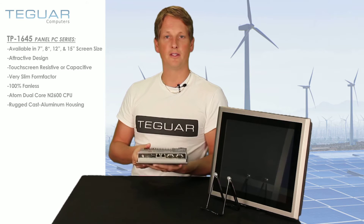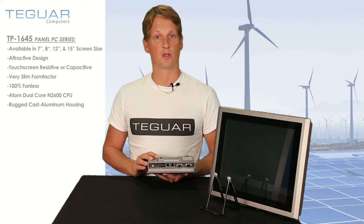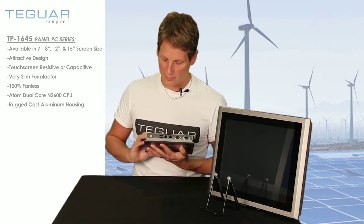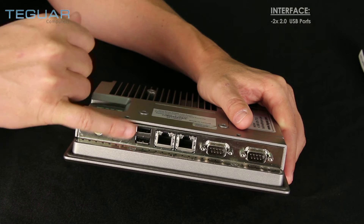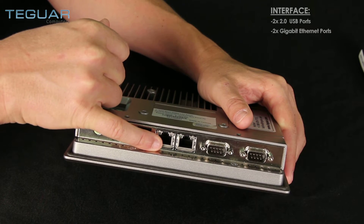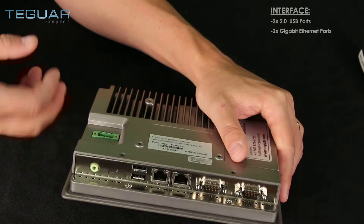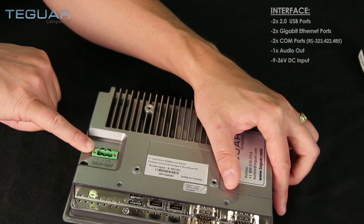The interfaces have been reduced to a minimum to save some costs, so we're going to be able to offer you this TP1645 series for a very competitive price. We have two USB 2.0 ports, two Gigabit Ethernet ports, and two COM ports. On the back, we have the DC 9 to 36 volt input.